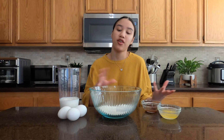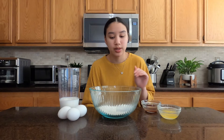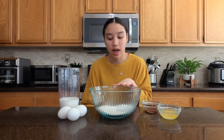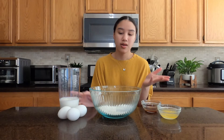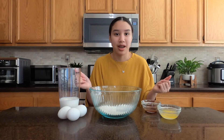I have all my ingredients already here: three eggs, six ounces of milk, two teaspoons of vanilla extract, and a tablespoon of melted butter. In the bowl I have three-fourths cup of flour, one and a half tablespoons of sugar, and a pinch of salt. I'm just going to combine everything and mix it with a stand mixer and see how this goes.